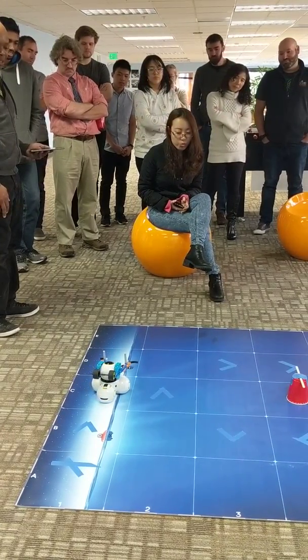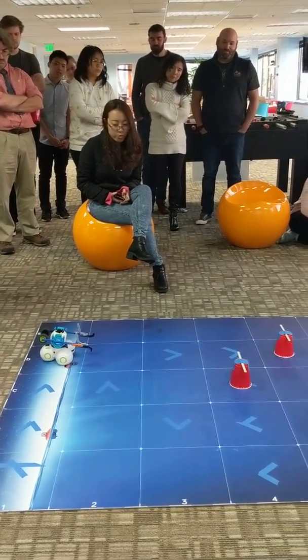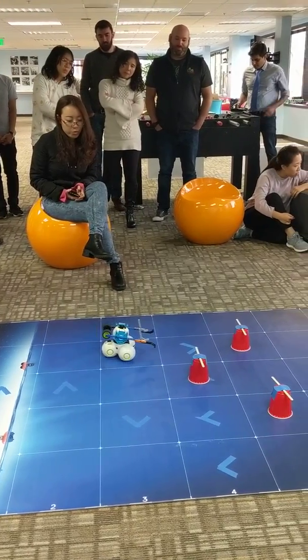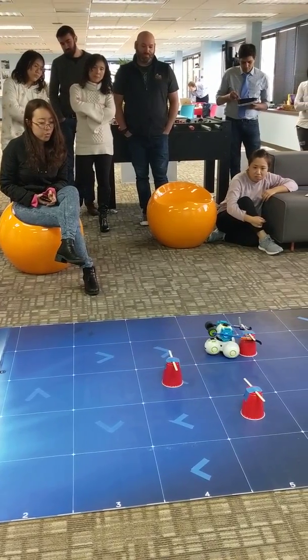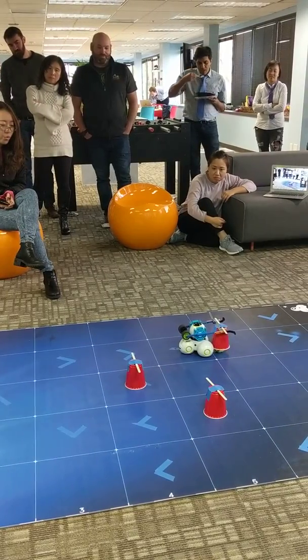The first thing he's going to do is check the left one, so he moves over to the left column. He's moving cell by cell to try and stay aligned with the cup. He finds the cup, detects it, and once he knows he's seen the cup, he lifts it slowly.